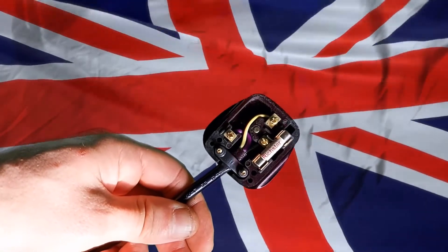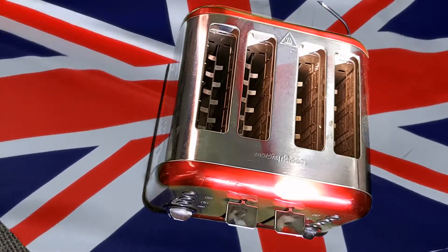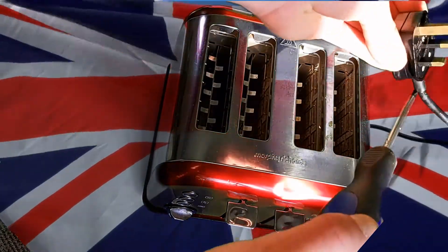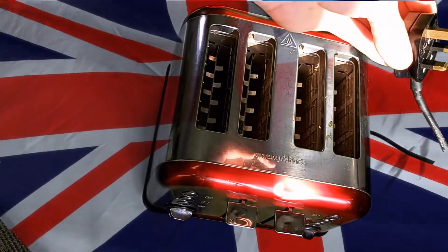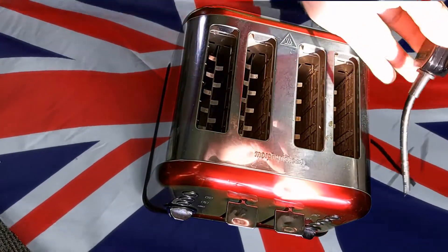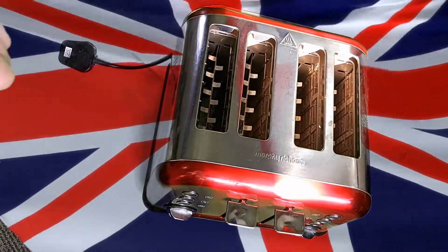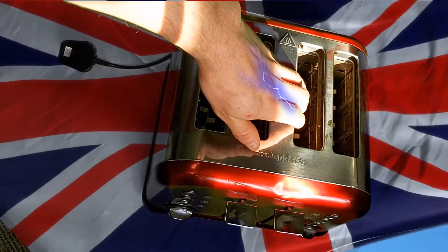But in the event that something goes catastrophically wrong in the appliance — let's say your toaster, for example — and the metal body of the toaster has electricity flowing through it, the earth or ground cable is connected from the plug through the cable to the metal body of the toaster. Because electricity always takes the path of least resistance, the electricity flows back through the earth cable to the consumer unit and trips the circuit off, saving you from touching it and completing that circuit through your body and into the ground.